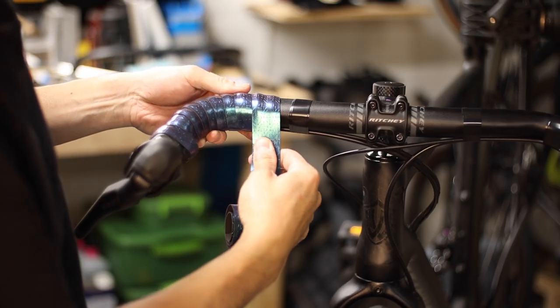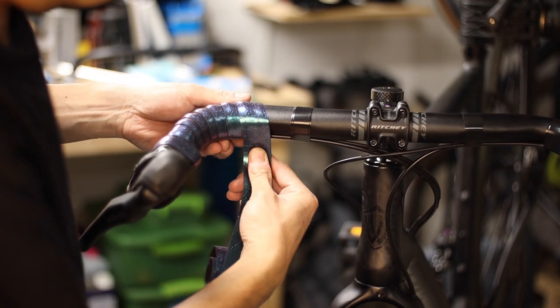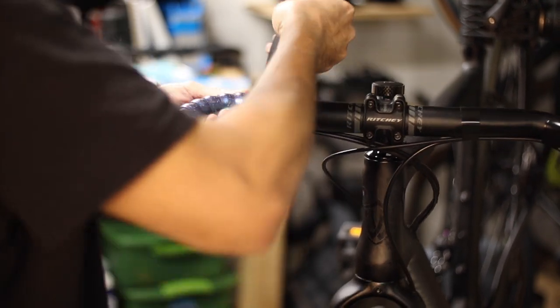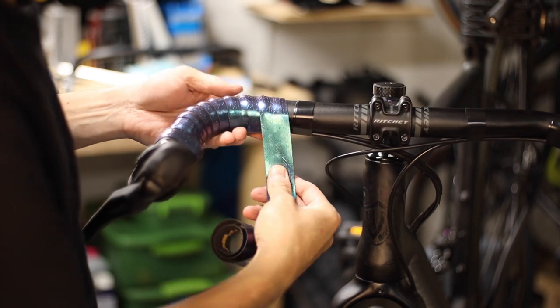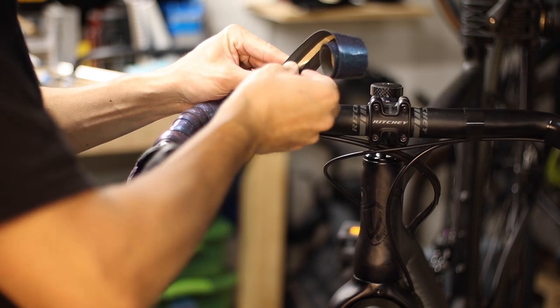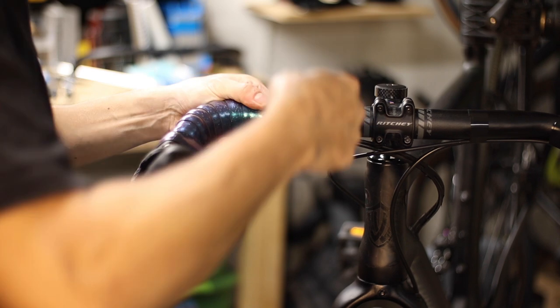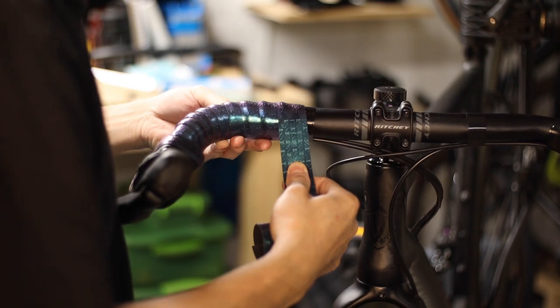Once you're satisfied with your figure eight wrap, you can continue taping as you did with the drops, overlapping roughly a third the width of the tape as you go. On handlebars with an ergo, aero, or otherwise enlarged top section, I actually prefer to overlap a bit less on the tops — say a quarter of the width or even a bit less — just so that the tops don't get too bulky in your hands.